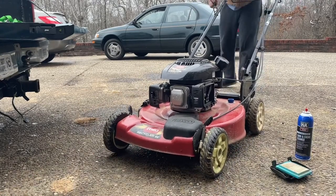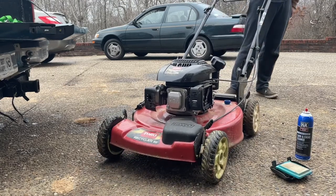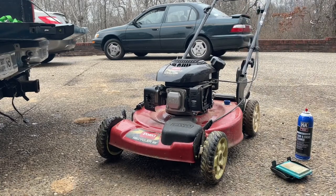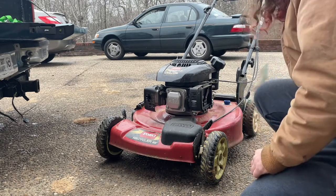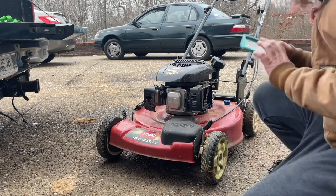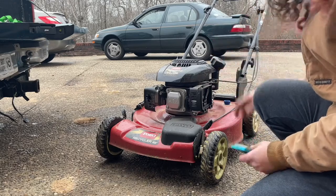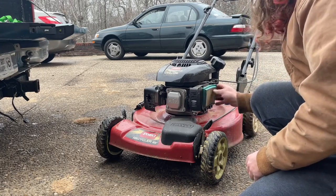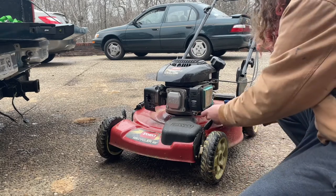Let's see if it'll start back up. Well, that was easy. Sometimes it really just takes that old fuel getting sucked out of the bowl and some fresh fuel coming into it. It's been sitting for a few months. You could just drain the bowl or do what I did and just try to start it.